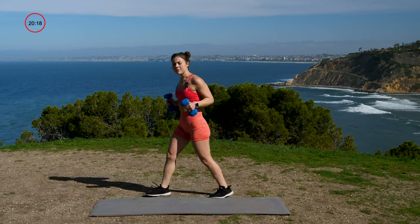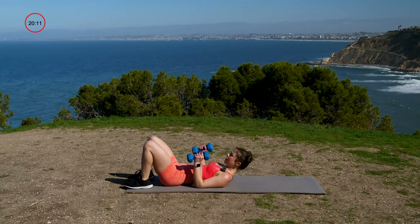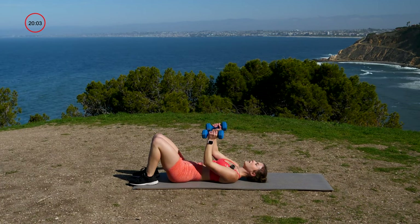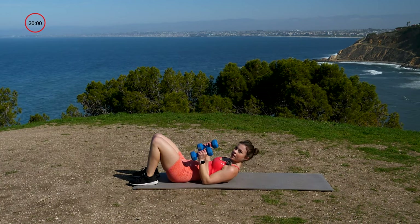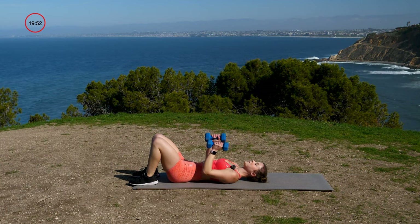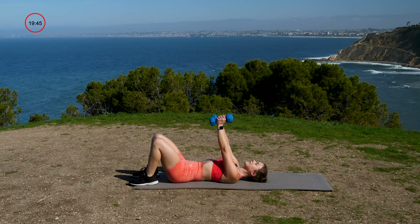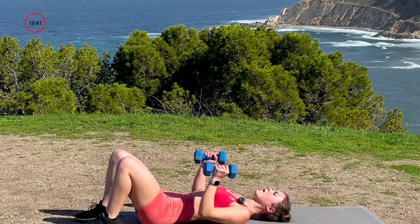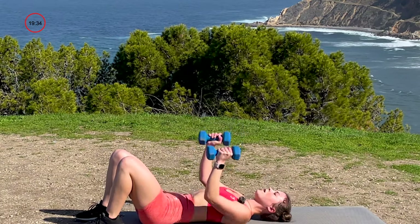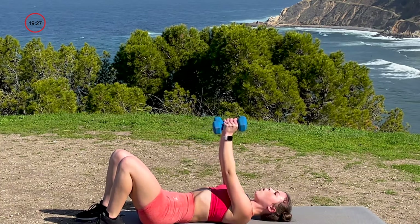Bring both dumbbells down to the mat. We're going into a narrow grip chest press. Elbows are tied to your body — inhale, then on the exhale press straight up, then lower back down. We have a set of 12 — three, two, one, let's get it. Press right up and right back down. Ten, nine, eight, you got it. Seven, don't stop now. Six, five, four, beautiful. Three, two, and one. Very nice.